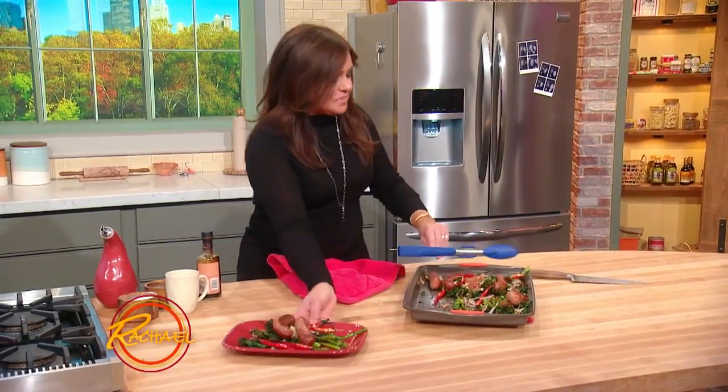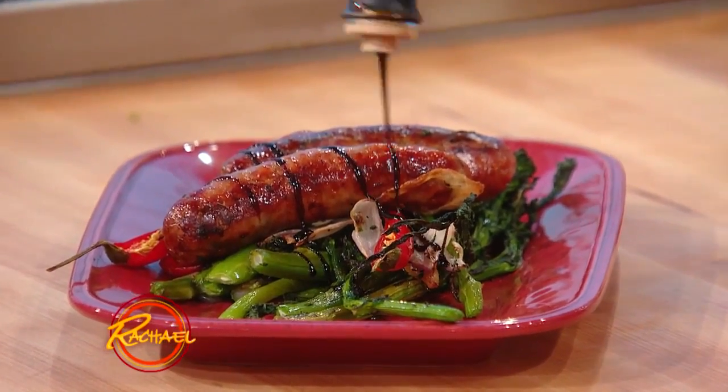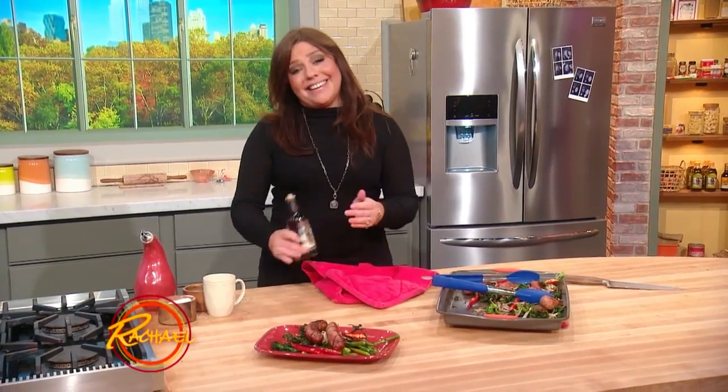And then here's the big, sexy finish — a little balsamic drizzle down over everything. That is sexy. 50 shades of that snap.